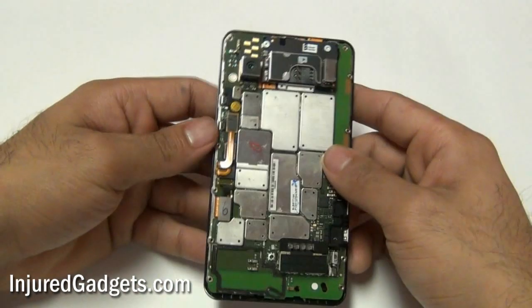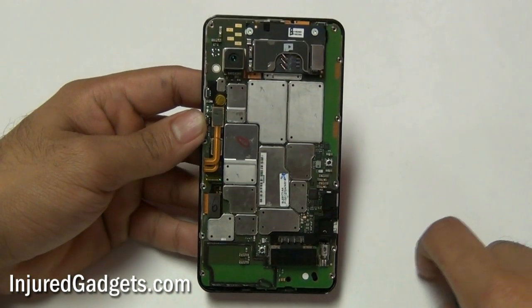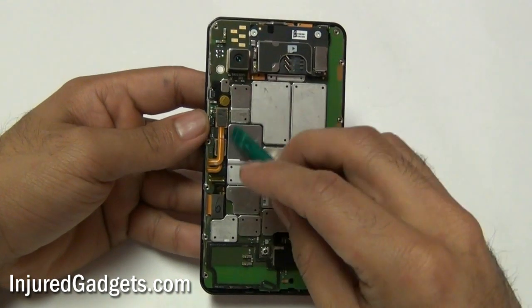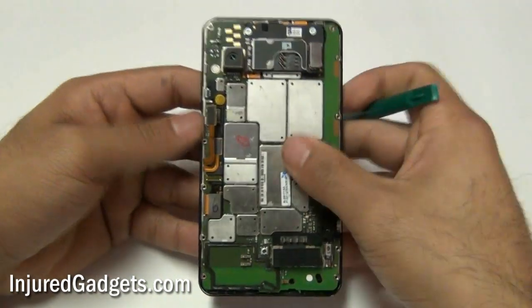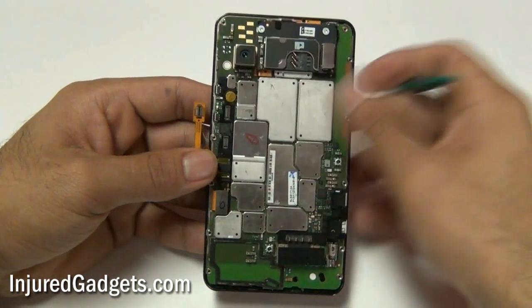Now with the back housing removed and the motherboard shown, you will need to go ahead and release the following three flex cables attached to your motherboard. The bottom cable is the LCD. The top two cables are your actual digitizer touchscreen cables. Be careful releasing these to not damage the board when you do so.